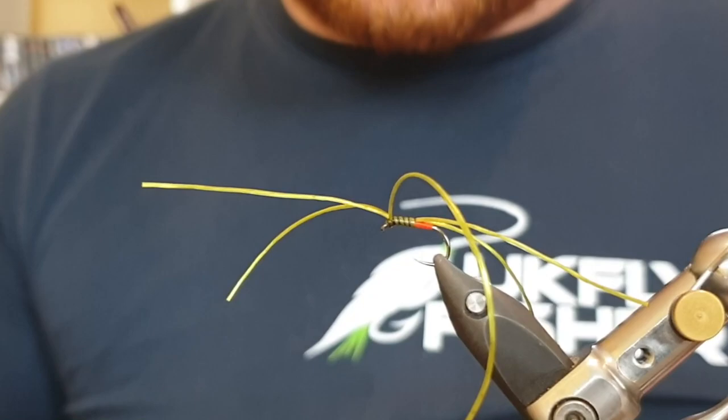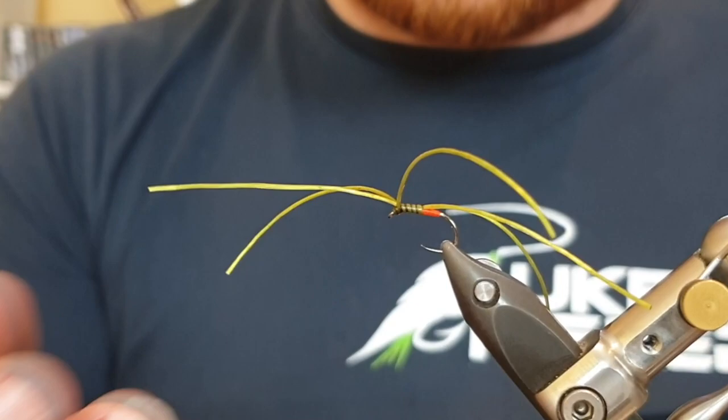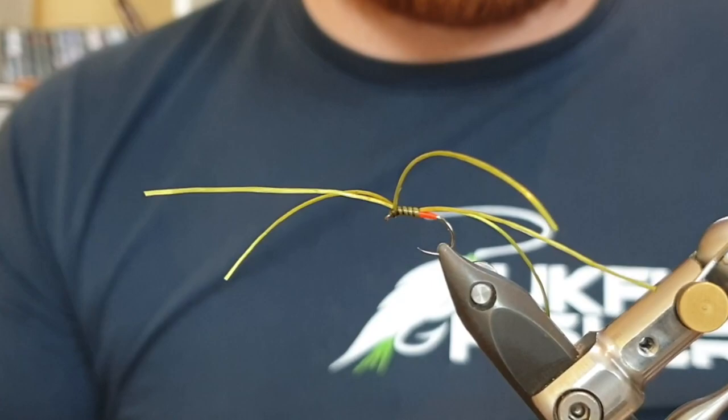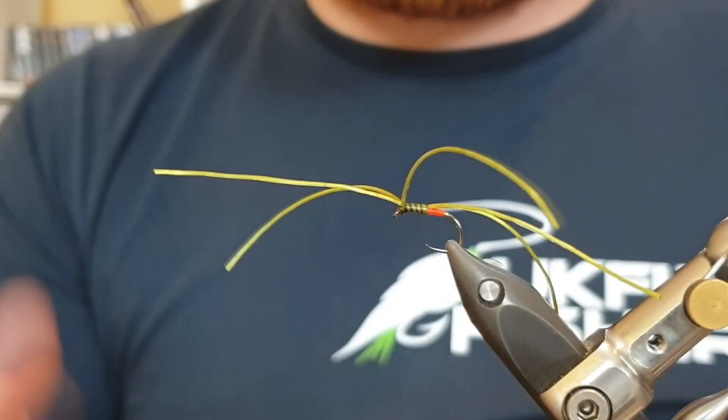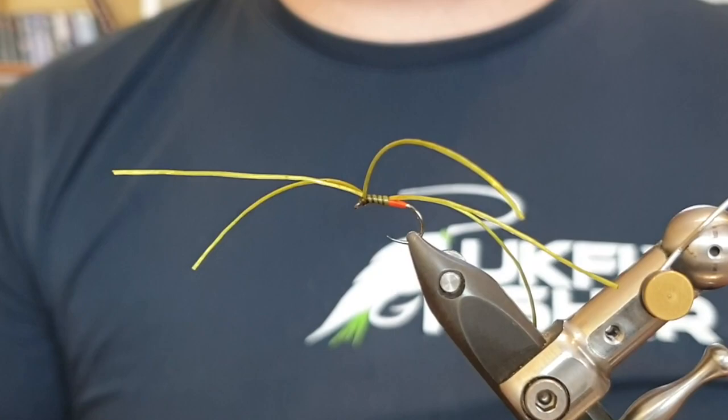Pull those legs backwards as you whip finish — make sure the head's nice and secure; three turns should do it. Pull tight, then come in and snip away the waste piece. Trim the three legs at the front and make sure the rib is cut to the same length as the other legs. The fly is now complete — the legs sit apart, one on the right, one in the middle, one on the left, with two legs split apart at the back. The way it's tied kicks the legs up so they're not tangling on the hook point, and gives you a nice little hot spot to draw fish in and catch their eye.